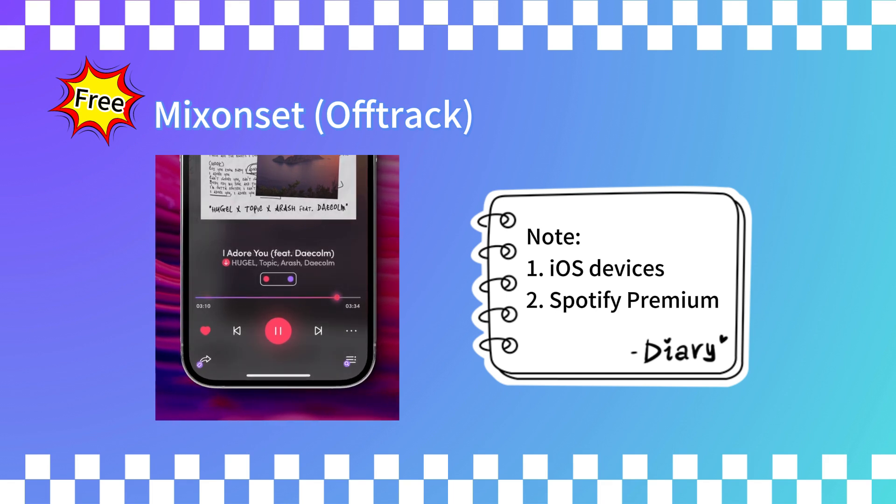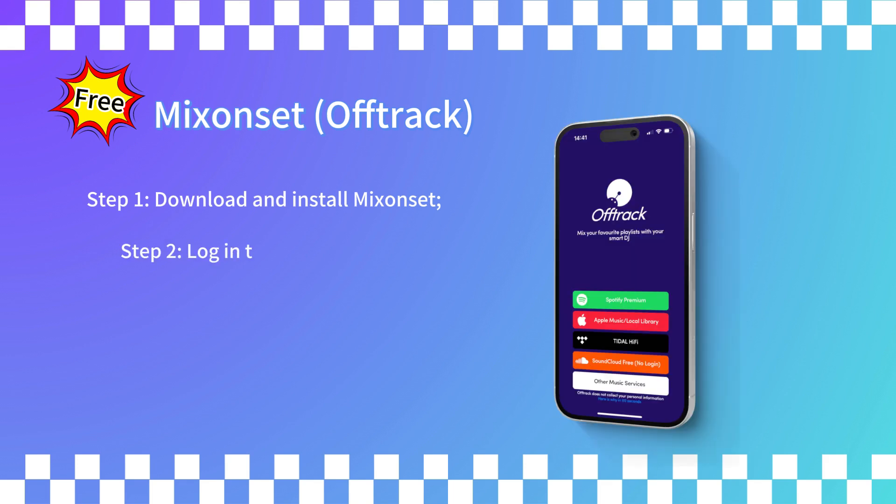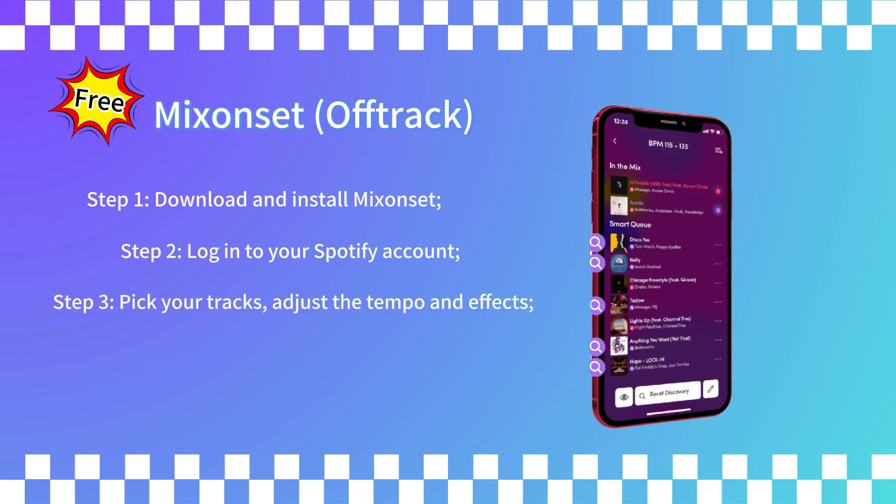If you've got that, it's super easy to get started. First, download and install Mixonset. Log in with your Spotify Premium account. Pick your tracks, adjust the tempo and effects, and start mixing your set.